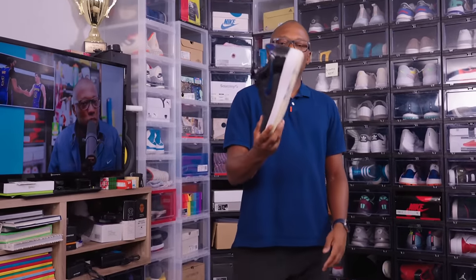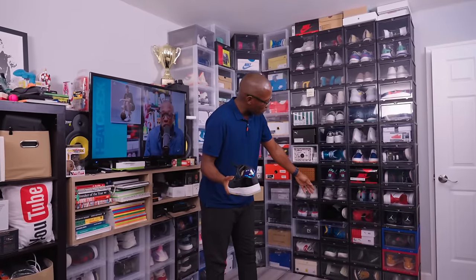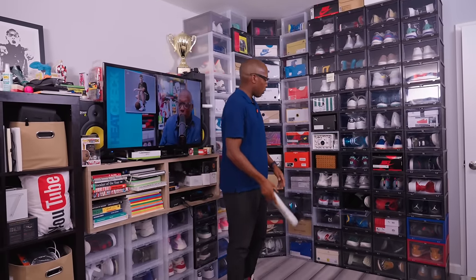PlayStation Air Force One — this is an official collab between PlayStation and Nike. So I've got both sides represented: the Xbox with the Under Armour, and PlayStation with the Air Force One for Nike.